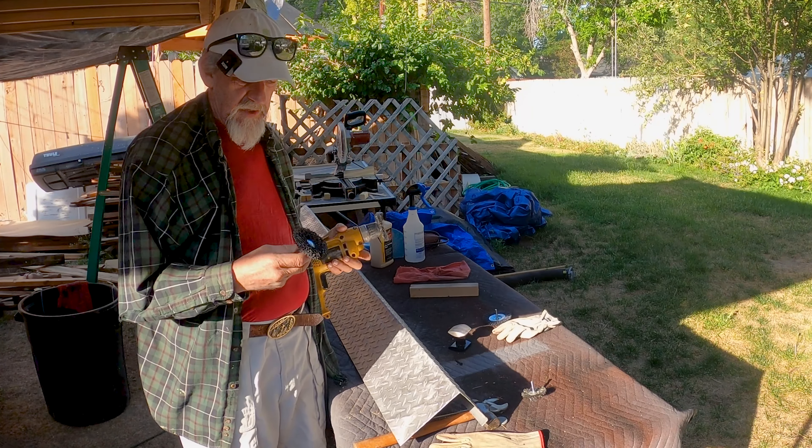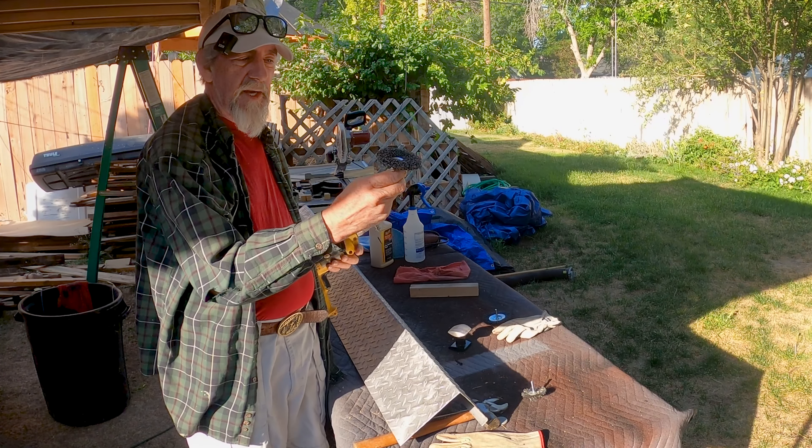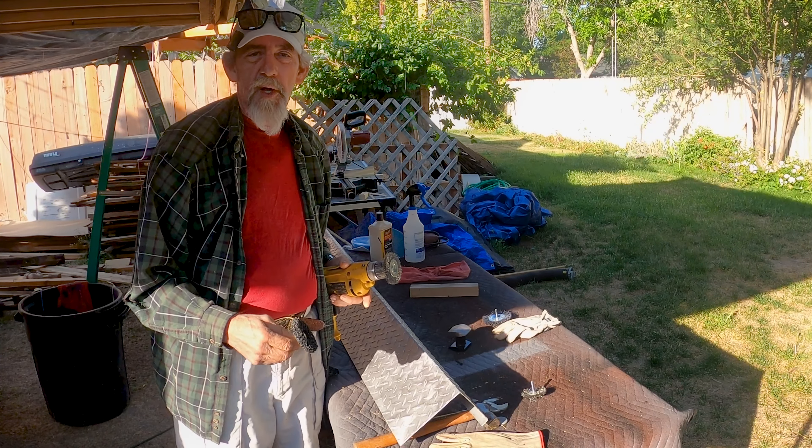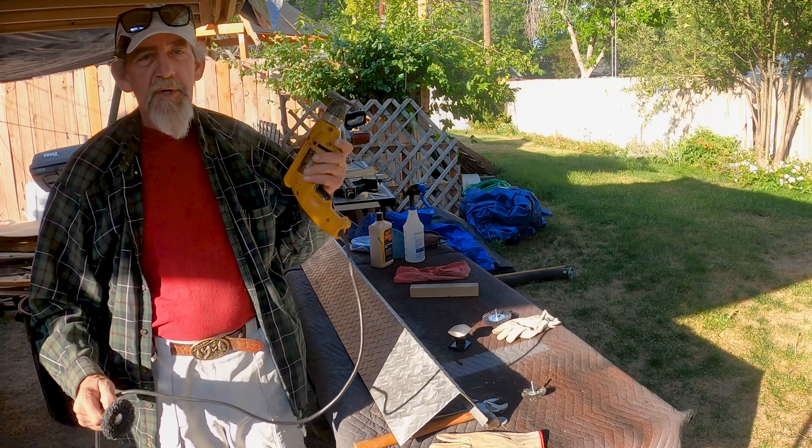I also used a hand drill, and I used this stripping pad — a 3M paint stripping pad — to do some work on it. We got it pretty shiny. I'm pretty happy with it.